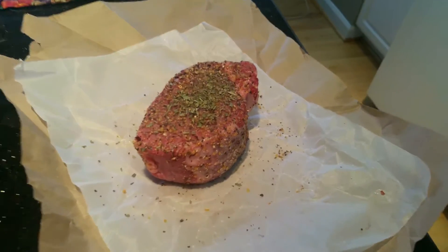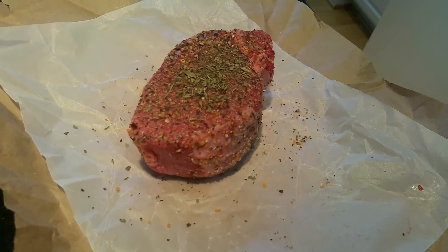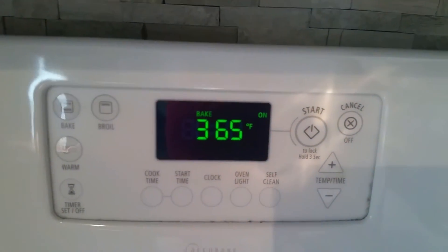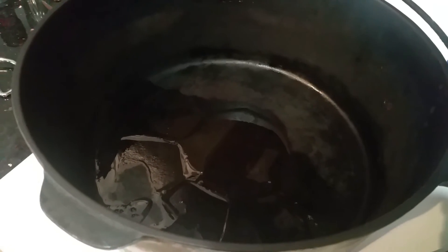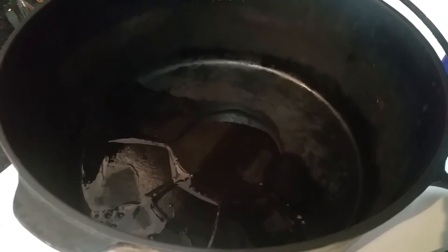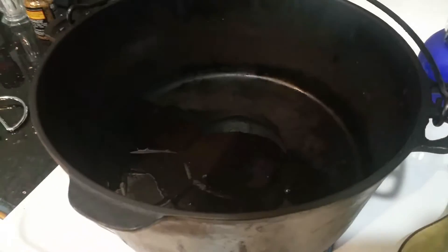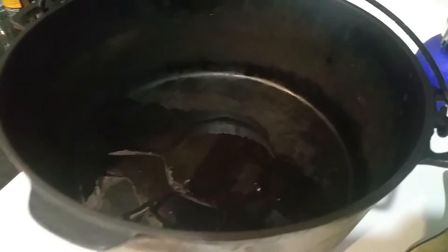Here's how I set up my filet mignon — I got it seasoned, it's kind of a thick steak at room temperature. I got the oven preheating to 400 and I've got a pan here that's heating up with a little bit of olive oil in it, fires on high. I'm gonna get that pan smoking hot and then we're gonna put this sucker in there and sear all the edges.